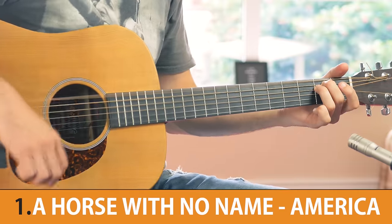And here we are finally at number 1 — we have a song with only 2 chords, and this really is the ideal, perfect song to begin with.